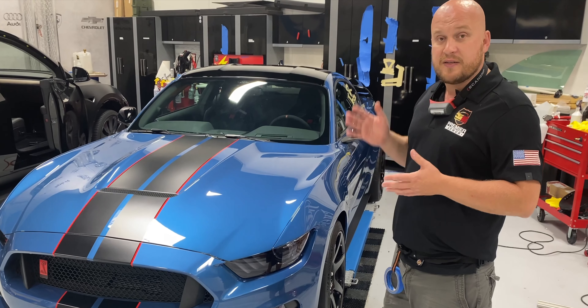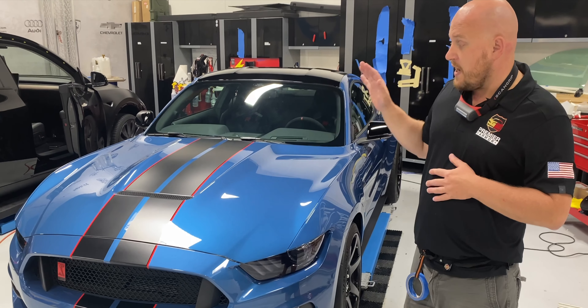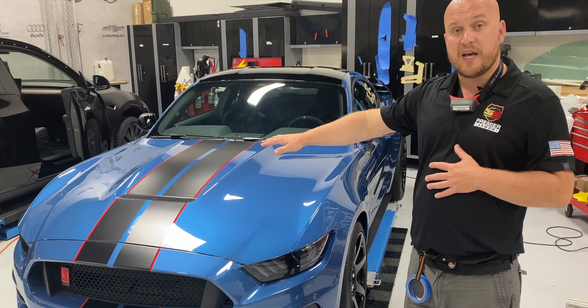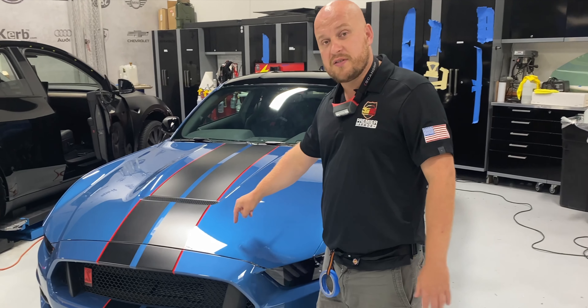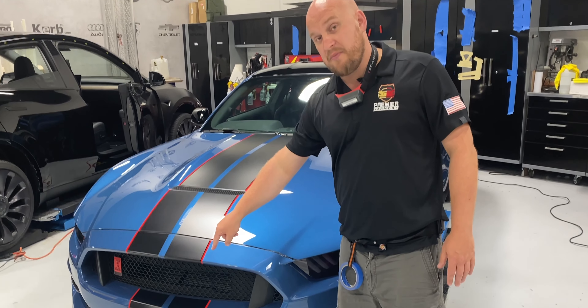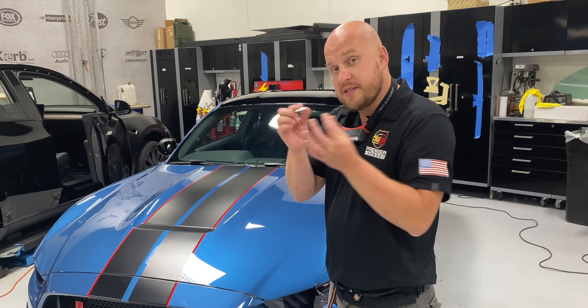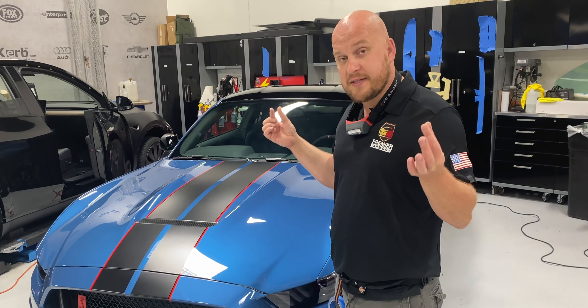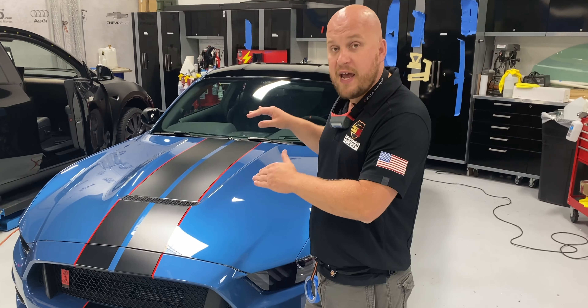Alex has some factory stripes on here, so what we did was cover those with a stealth finish clear bra. It's a little trickier than most stealth wraps because it actually had a gloss pinstripe going across it, so we cut out thin slivers of clear glossy Expel Ultimate Plus to protect that and butt seam everything together.